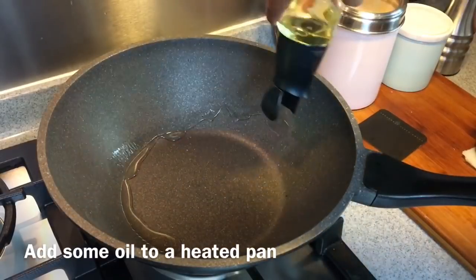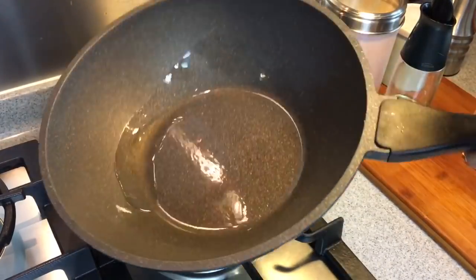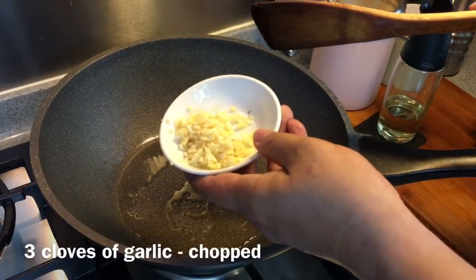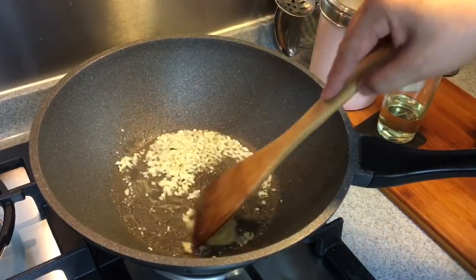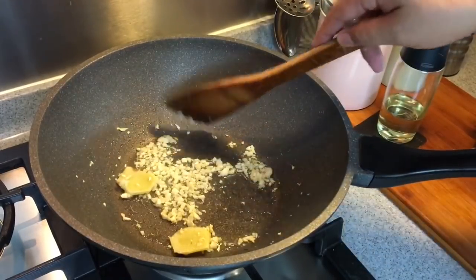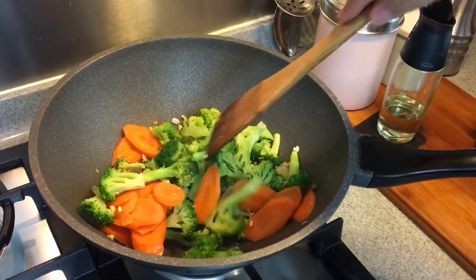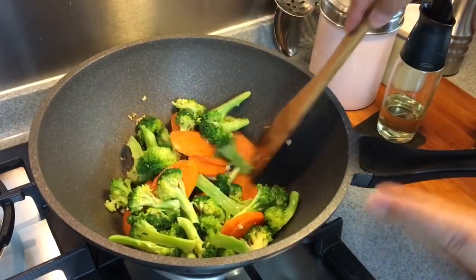In a heated pan, add in some oil. We're going to fry the ginger and garlic now. Swirl the oil around to make sure it is hot. Add in two slices of ginger. This is an extremely easy dish to do — you can do this anytime at home. Add three cloves of chopped garlic. Once you can smell the ginger as well as the garlic, you can add the other ingredients in. Add in the broccoli and the carrots. The reason I'm putting these in first is I want to evaporate some of the water that stays on the broccoli, so that the sauce I'm introducing later will be coated well onto the dish.